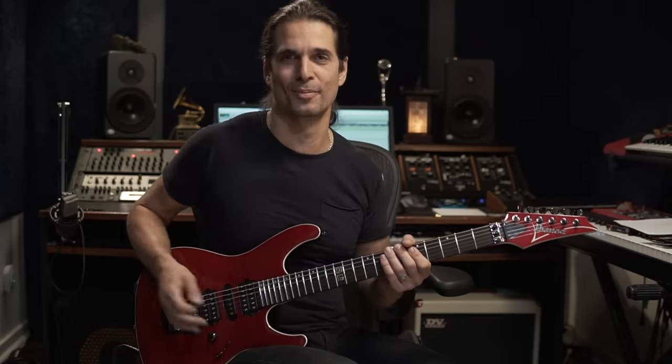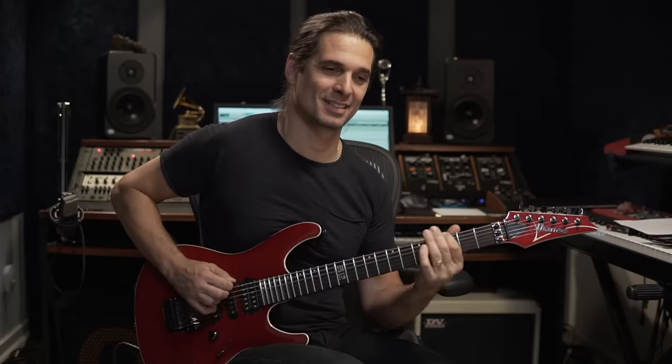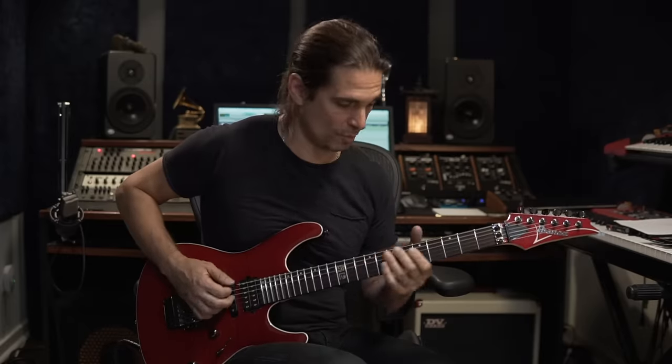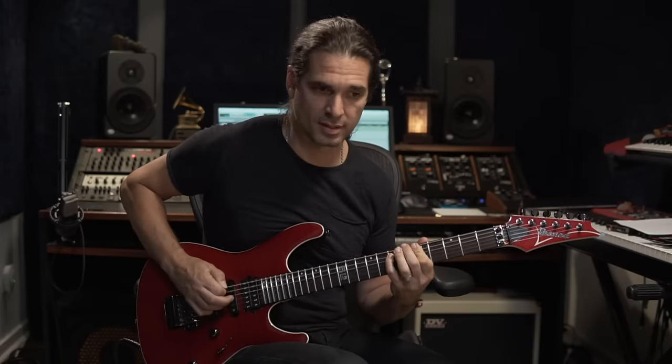Now we have this phrase here — the pentatonic phrase. Pentatonics, E minor. You're going to practice only the phrase first, and then you're going to add it to the entire riff.